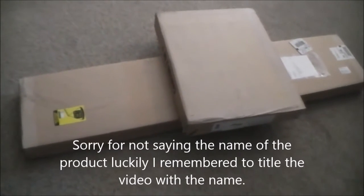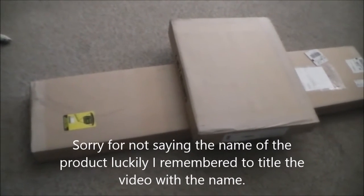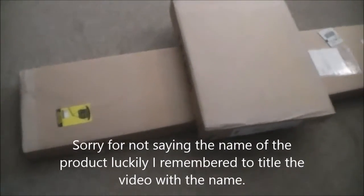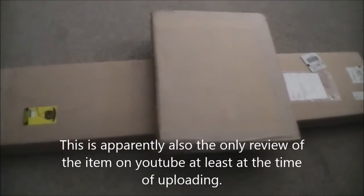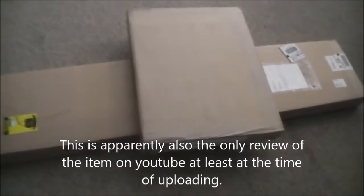Hey guys, how's it going? This is the Bald Metal Nerd doing a little bit of a different type of review here. This actually is a pretty big set of two boxes I got from Amazon. What's in here is some media storage.